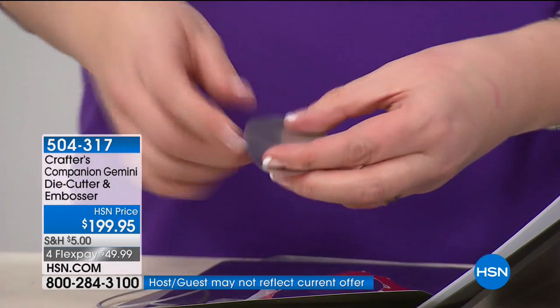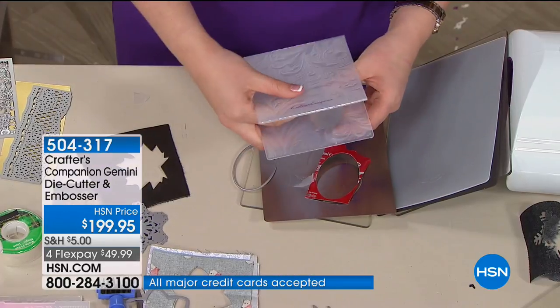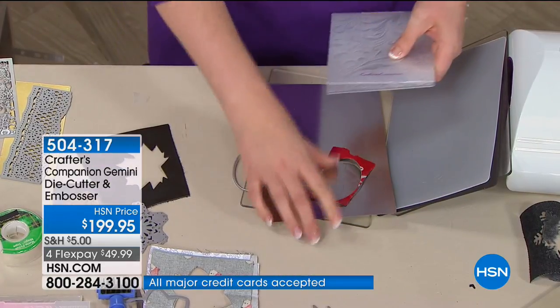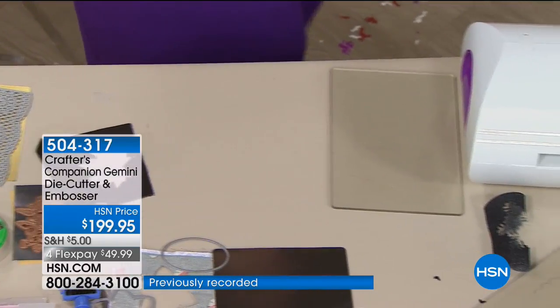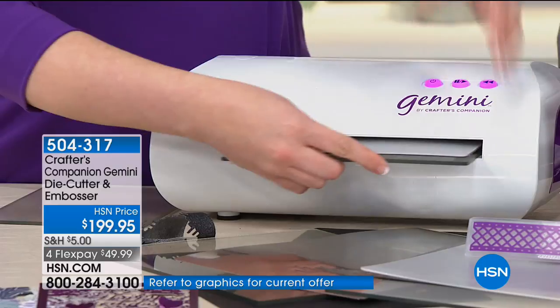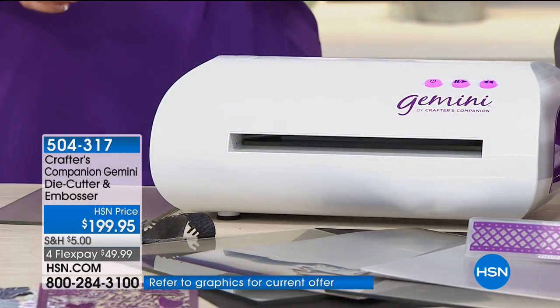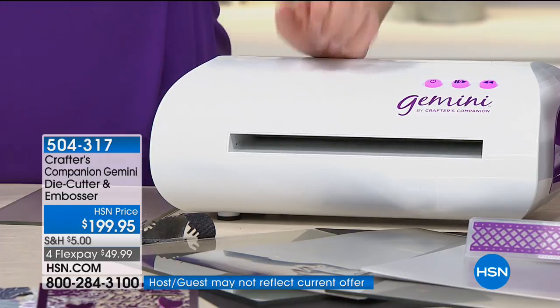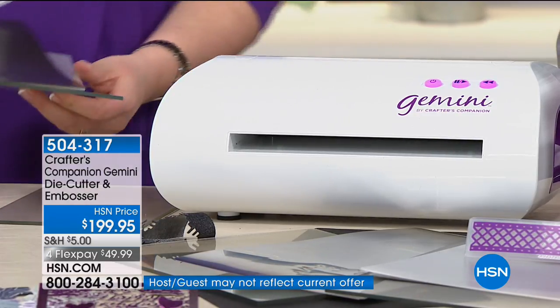I've die-cut through that metal. What about taking it now and 3D embossing it? If it can't do it, it's going to stop and send it back — so you have confidence you won't break the machine. We have sold 100,000 Gemini machines worldwide.